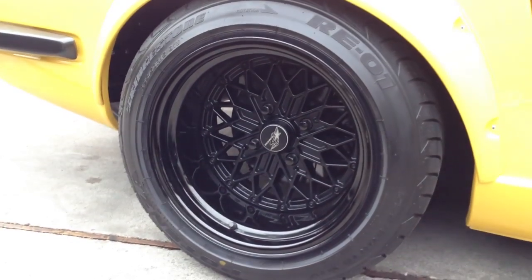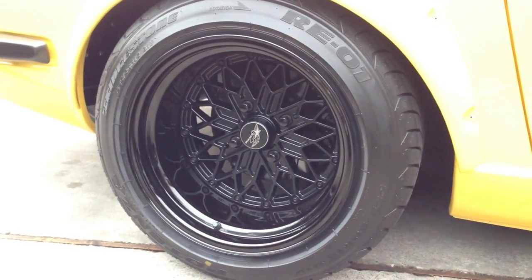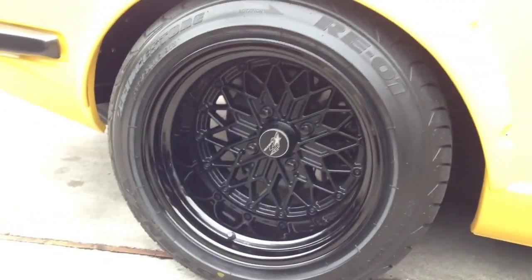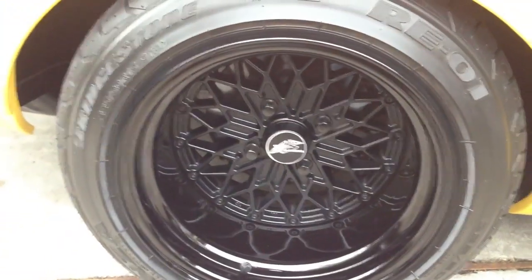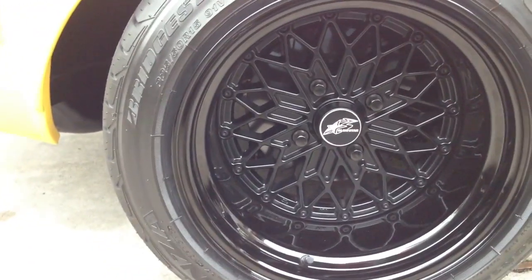These are new designs for Inoue-san, built by Work 3-piece in 15 inches, 4x100 I believe they are — they're the new Glow Stars. And we have them available at 7-Tune in conjunction with Starroad.